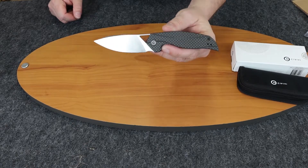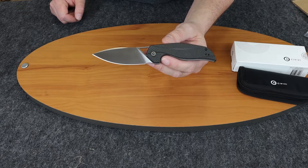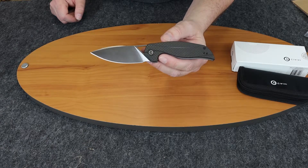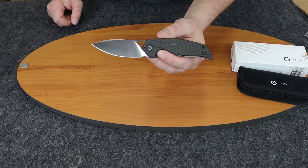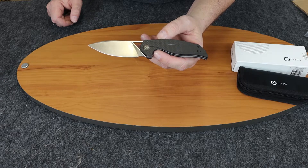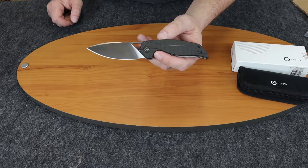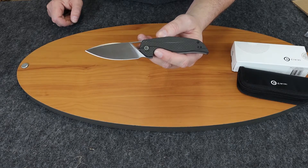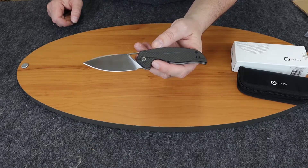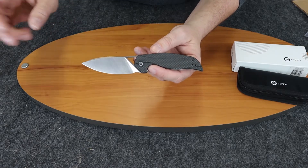For you guys watching on Instagram, make sure you hit that like button and follow Atlantic Knife. If you're watching on YouTube, ring the bell and hit the subscribe button. We do a weekly show that Joel and I do each week where we go over all the new knives, and we do tons of reviews — probably close to 1,200 to 1,500 knife reviews on YouTube. On that note, Civivi Anthropos — I am C with Atlantic Knife, signing off.